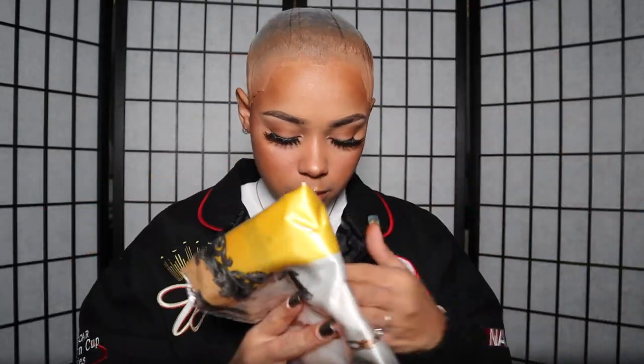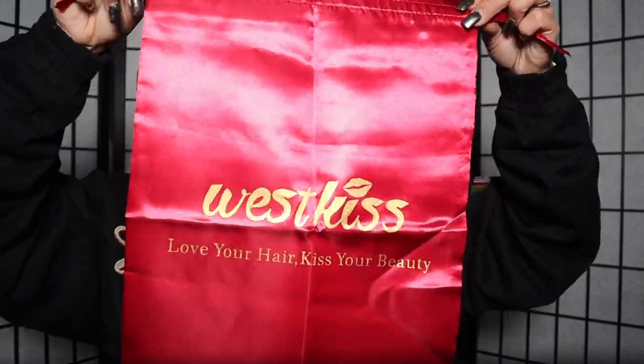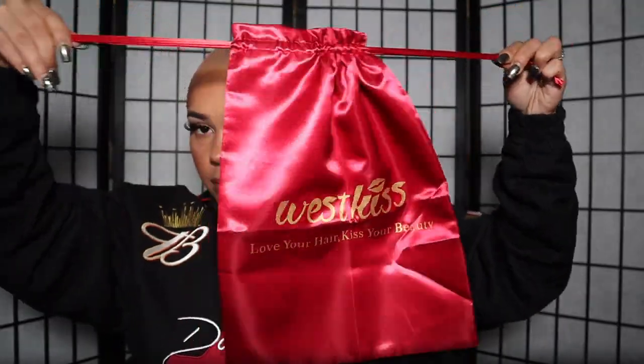It's silk or satin, whichever one you want to call it. But I love it. I also got this silk or satin bonnet which is reversible — you can wear black or red. Super cute. I also got this elastic band, a wig cap, and then of course your West Kiss scrunchie bag so you can store your wig once you're done wearing it.